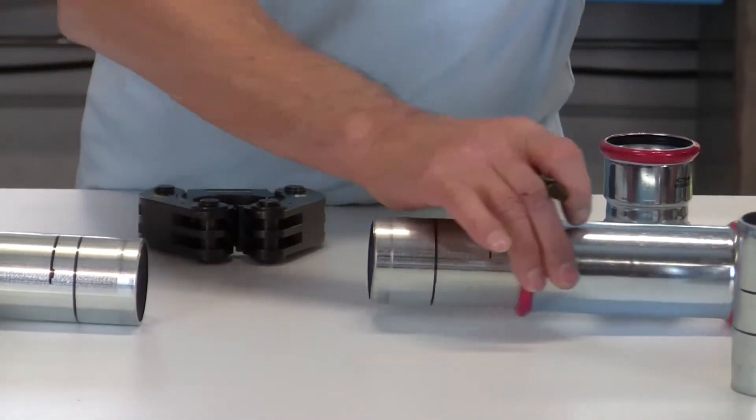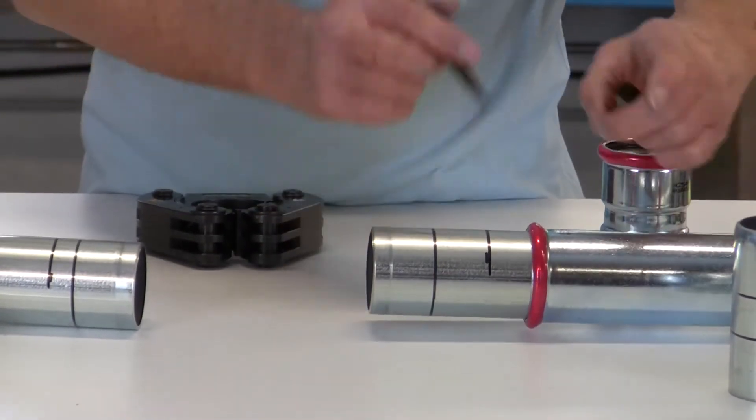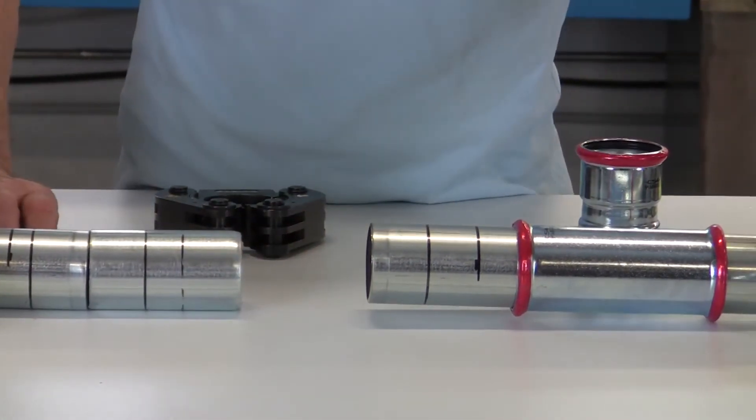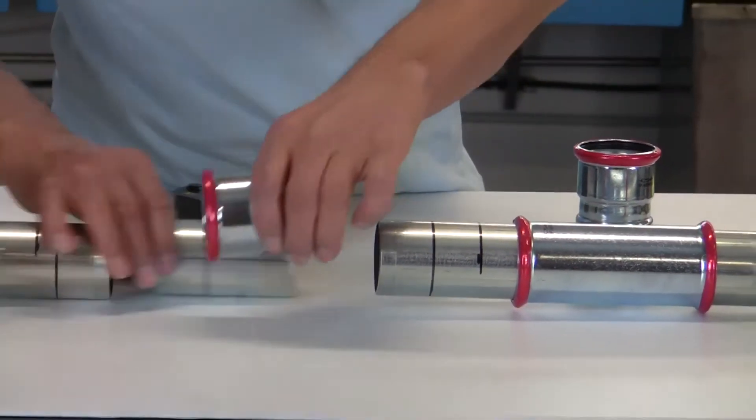We take a through coupling, insert the coupling, and move it along the pipe. Then, to have the same length as before, we'll use a new piece of pipe and an on-through coupling.